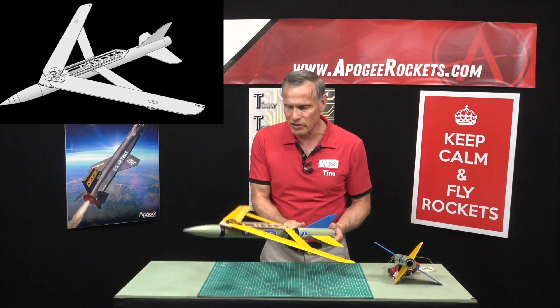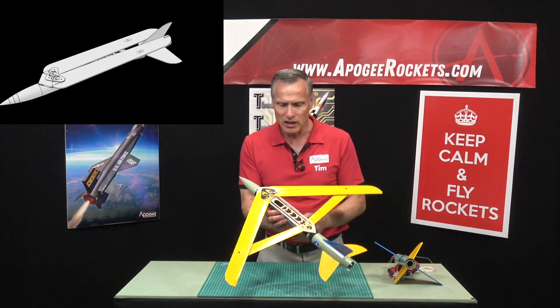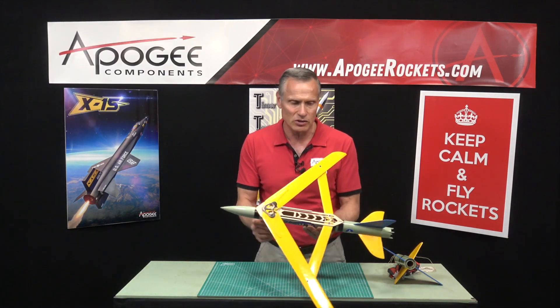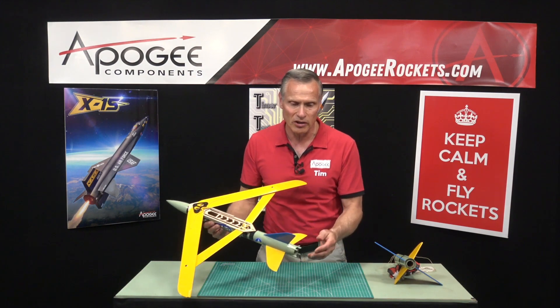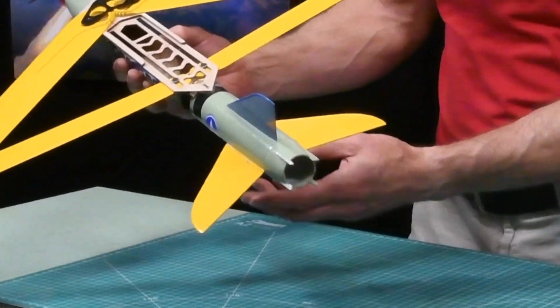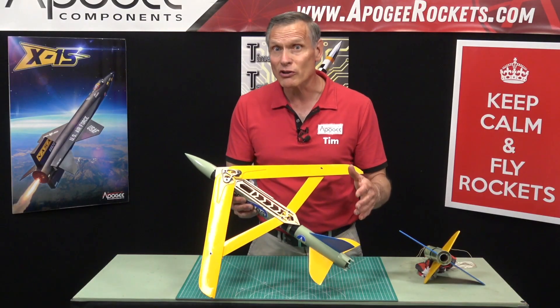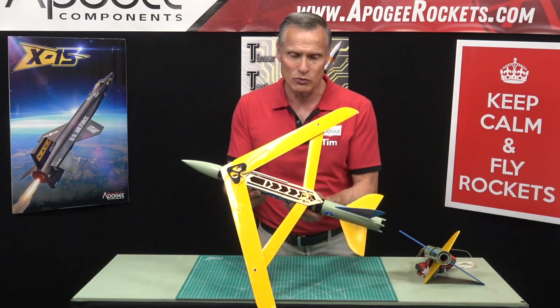The glider is made out of balsa wood for the wings, paper tube, plastic nose cone, and balsa wood tail. It does have a drag-reducing boat tail on the end, just like the real ground-launch small diameter bomb which this was patterned after.